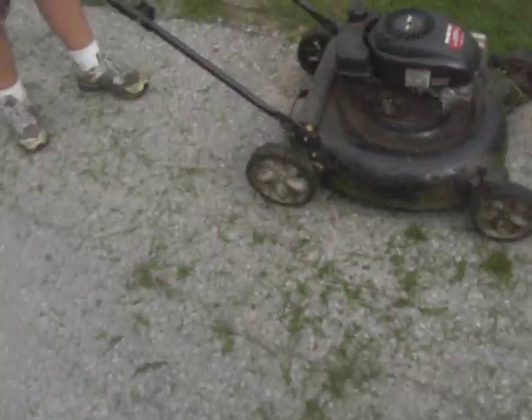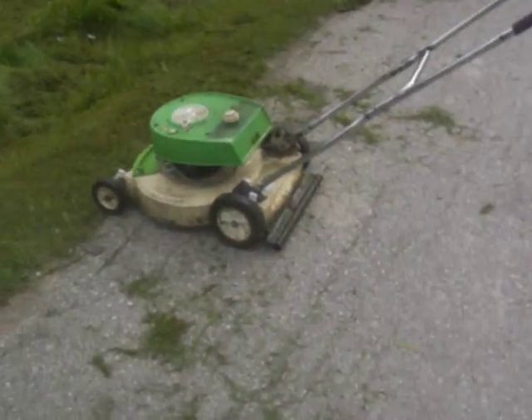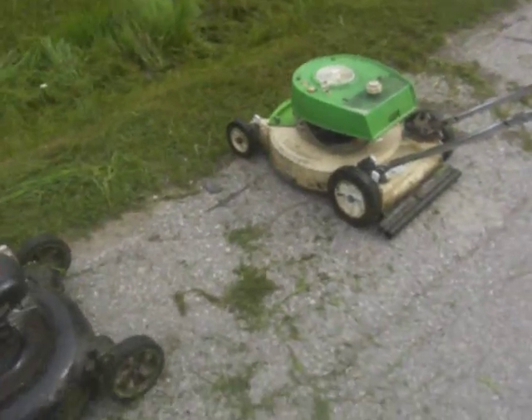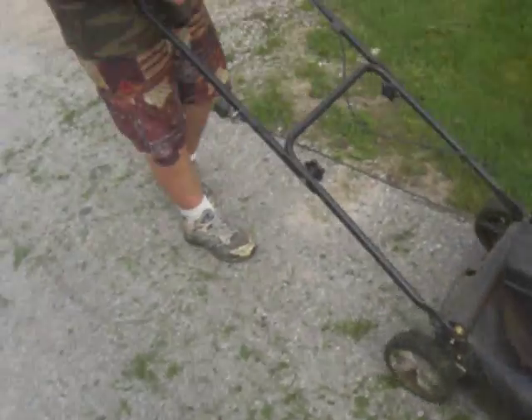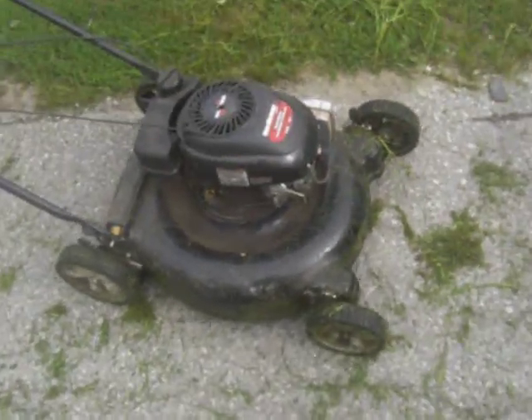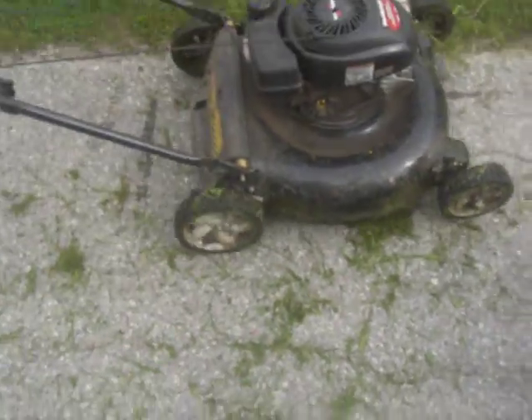Anyways, how much time do we have left? We have six minutes. So that's our comparison video for the two lawn mowers. We'll do another video in the future. We'll do the conversion — I'll show you guys what I did to one of my Lawn Boys. Please comment, rate, subscribe. Bye.